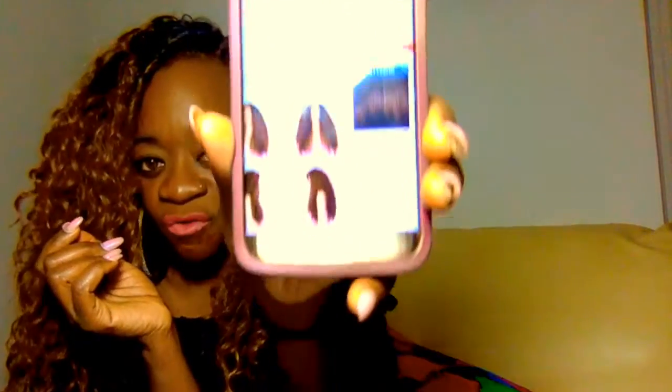I've had this wig for about 2 months and this is my second time wearing it. This is the FreeTress Equal Synthetic Lace Deep Invisible L Part Wig. It's called Ketron. I don't have the packaging but this is what it looks like — you can see it on the mannequin. The color that I have is 08227144.